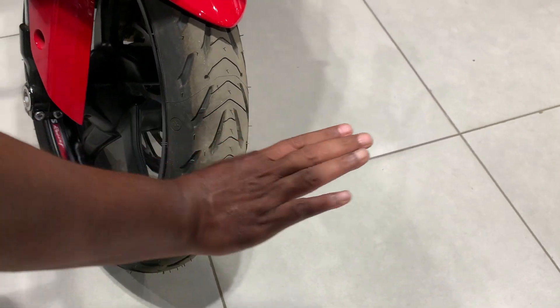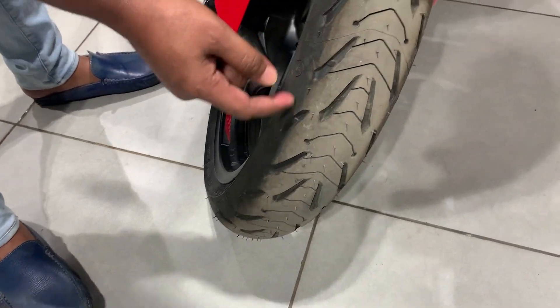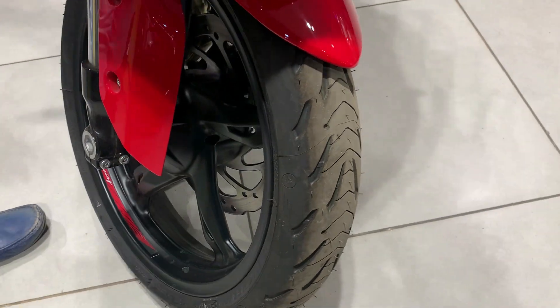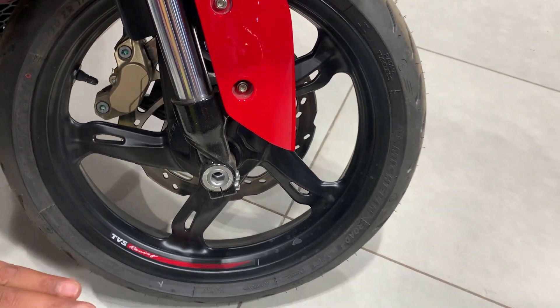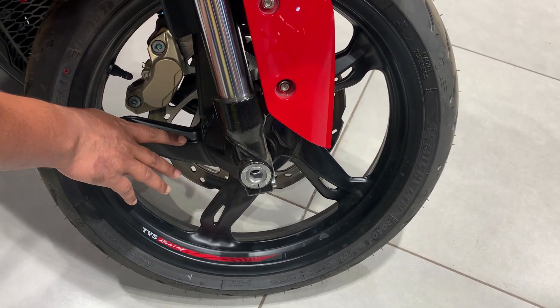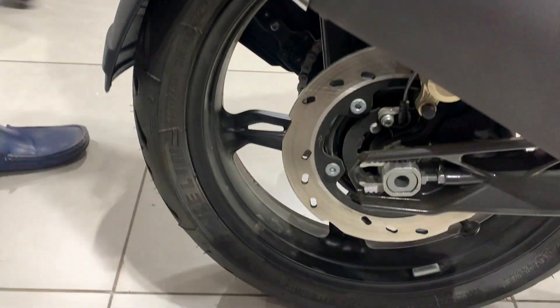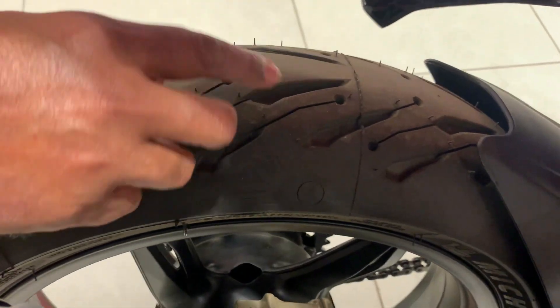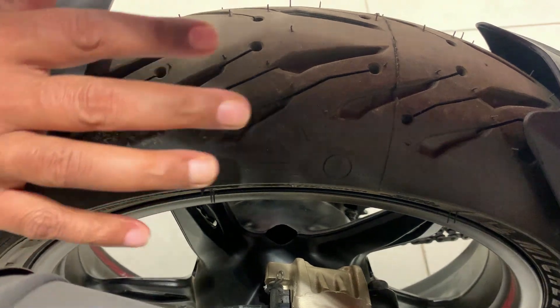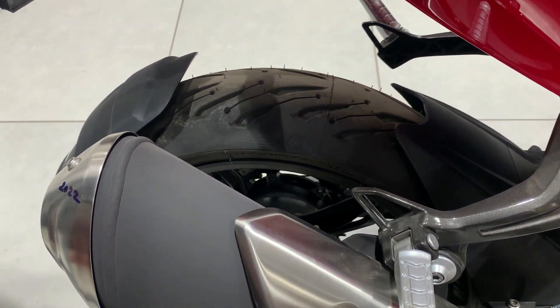Looking at the tire, you can see the tread design — it is designed so that water does not cause slipping, and extra water is channeled out. Radial tubeless tires are used, which help on corners when turning at speed. The wheels feature a five-spoke fancy stylish design with TVS racing branding and sticker work. The rear tire is quite wide — size 130/60 — giving good road grip.